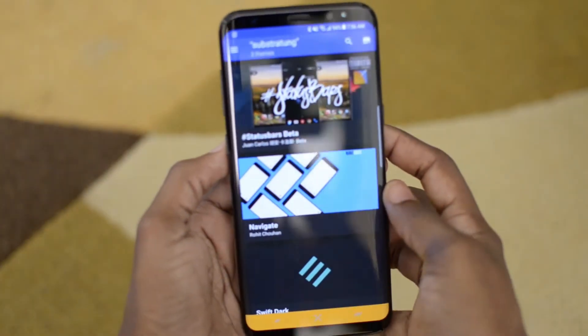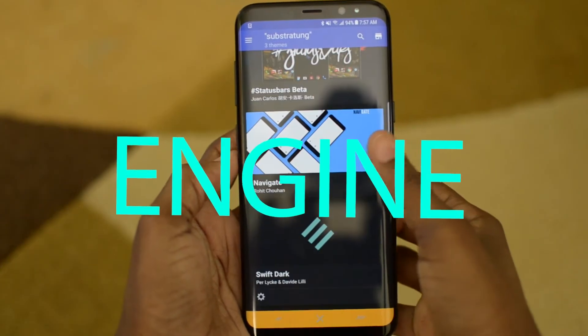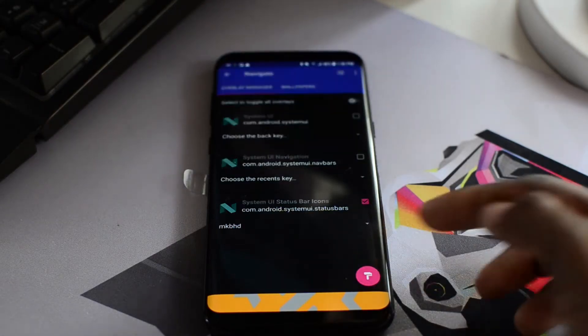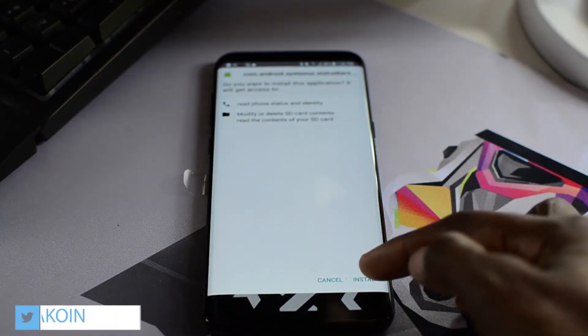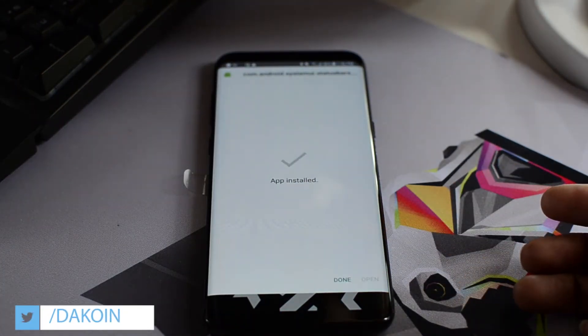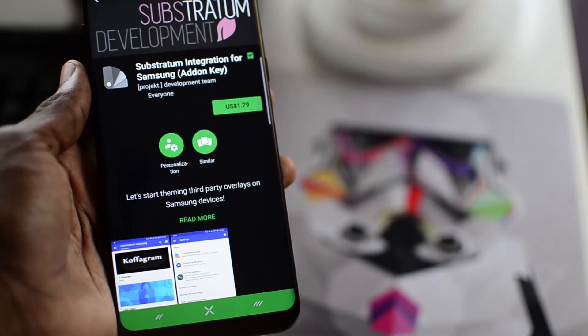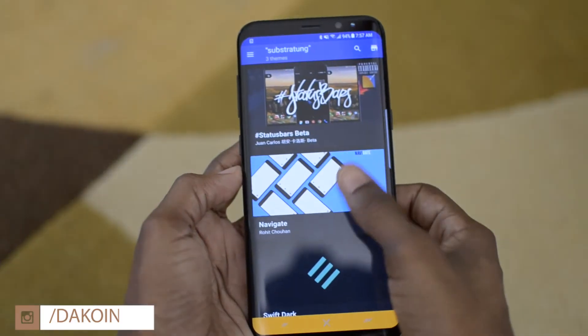Last but definitely not least on the list is the Substratum app. Now a lot of you guys can't root your S8 and S8 Plus as yet, but fear not because you can definitely install and theme your new phone to your heart's content with this app without root. Details for doing that is in a video I did — you can click in the cards up top or in the description down below. You'll also need an add-on app that you can get from the Play Store in order to make this work on your non-rooted Samsung device.